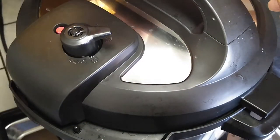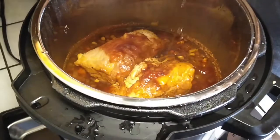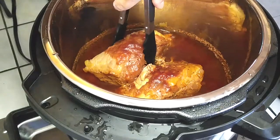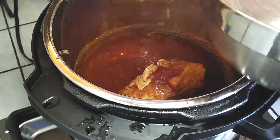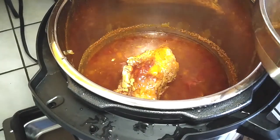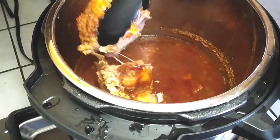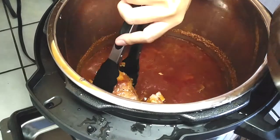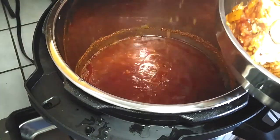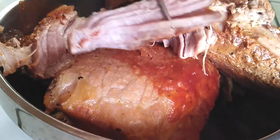One hour and 15 minutes later, I went ahead and put everything in the vent. It took about 10 minutes to release. Look how beautiful that looks now. You're going to want to grab a large bowl — I grabbed a tiny little bowl thinking it was enough because I knew the meat shrunk, but it's not enough. Get a larger bowl. It's so tender it just falls right off as I'm trying to pull it out. Put all of this into a larger bowl and we're going to shred it right up. If you wait a little bit, you could probably do it with your hands.